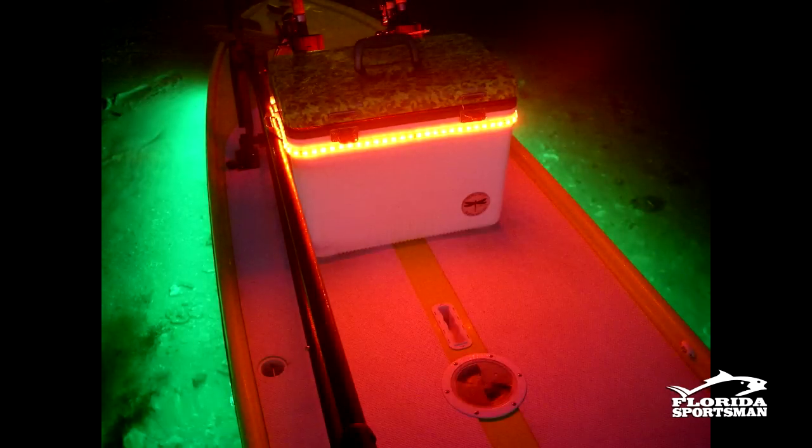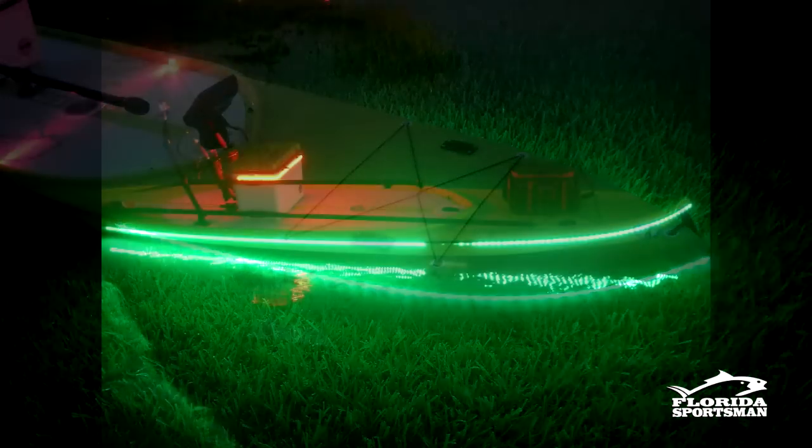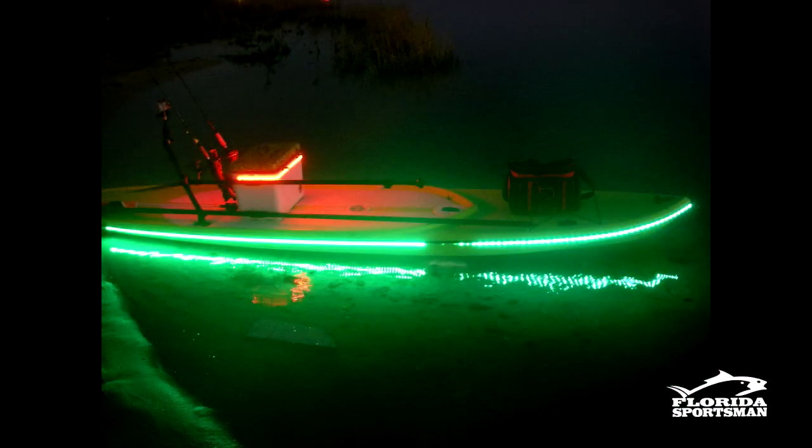The LED lights run around the cooler and along the board. At nighttime, when I'm night fishing, this board lights up completely — there's no reason why anyone in a powerboat can't see me. It looks like a Christmas parade.